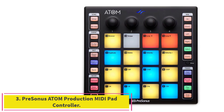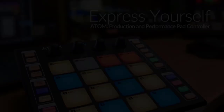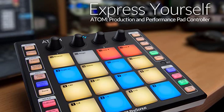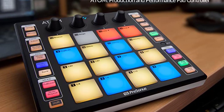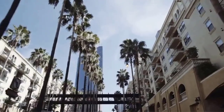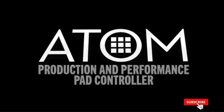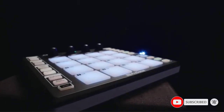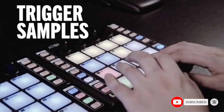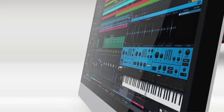Number three: the PreSonus Atom Production and Performance MIDI Pad Controller. The PreSonus Atom is your reliable sidekick in a live or studio setting. It is designed for use with Studio One, though it's multi-purpose — you may use it in the studio, on stage, or in a live setting. It features 16 pressure- and velocity-sensitive pads which you can utilize across eight pad banks that you can swap mid-song, and you can attach a drum rack to a pad bank and swap mid-song if necessary.